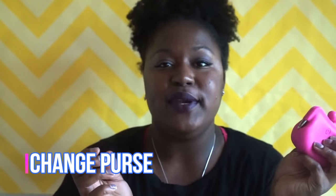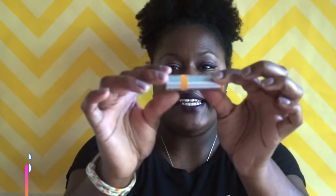I have this change purse in my bag because you never know when you want to go to the drink machine and get something to drink. So I keep some change in here so I'll always have drink or snack change.